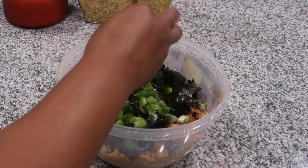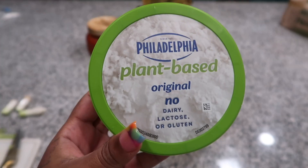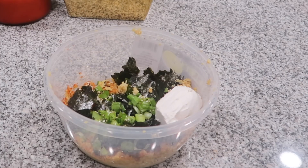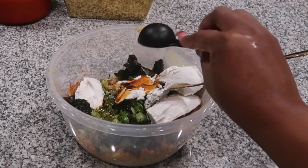We're also going to add those green onions and some sesame seeds — I got the tricolor sesame seeds, but you can use just white, whatever you like. For the mixing base, I don't care for mayo, so we're going to use some plant-based cream cheese and a little bit of soy sauce, and give that a good stir.